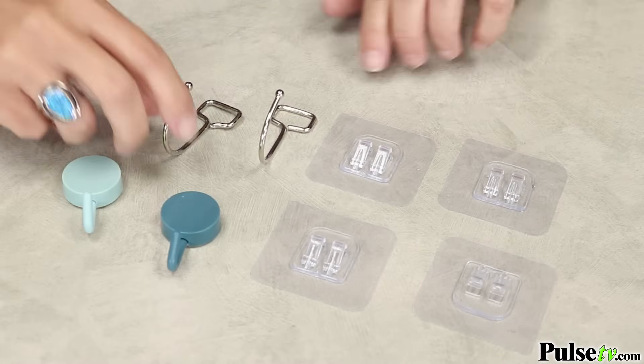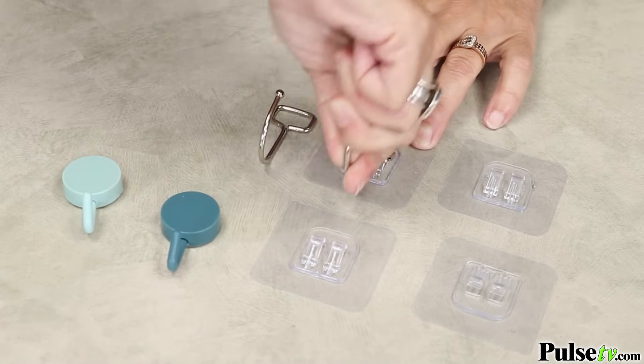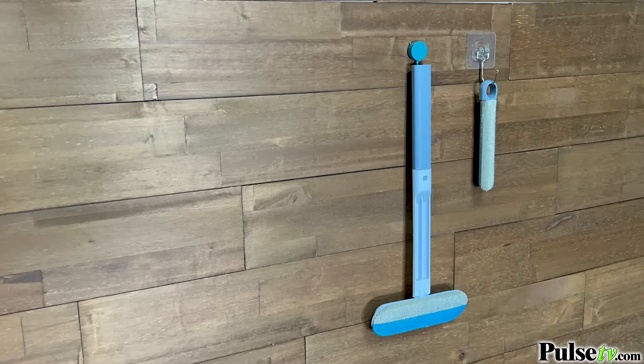Besides two cleaning brushes, you're also getting an assortment of stick-on hangers and hooks so you can store the brushes anywhere you want.